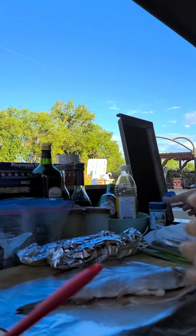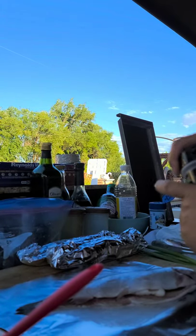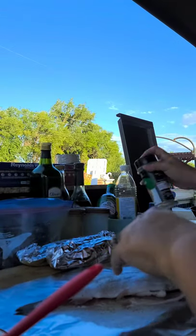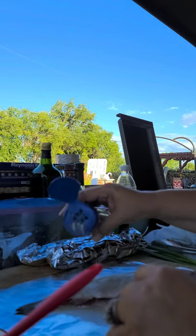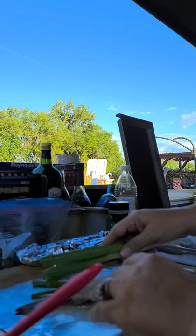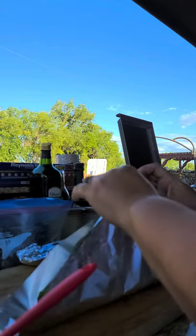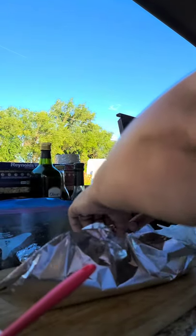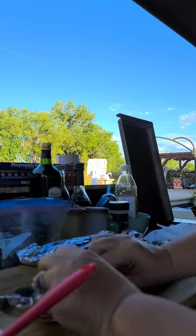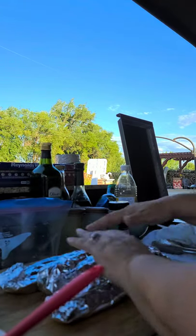I didn't put celery salt on one of the fish because my grandson Zachary doesn't like celery salt. Everything else will have it though. I used the pescado seasoning and green onions. This one is a little bit bigger, so I'm folding it differently. I'm going to put all of them on the grill — I never turn them. These are ready — nice, right?